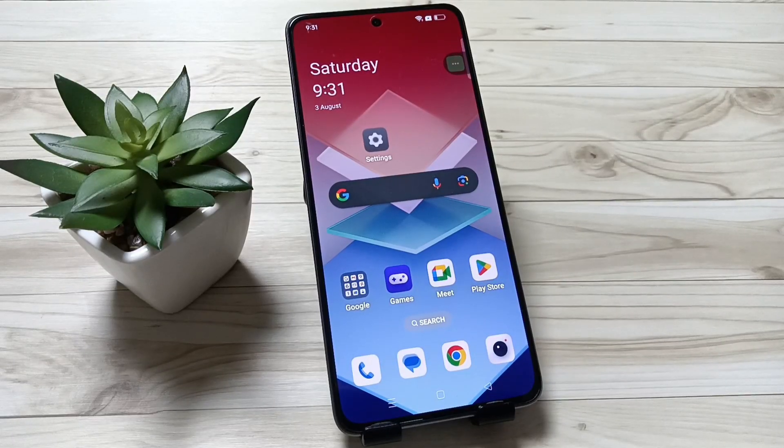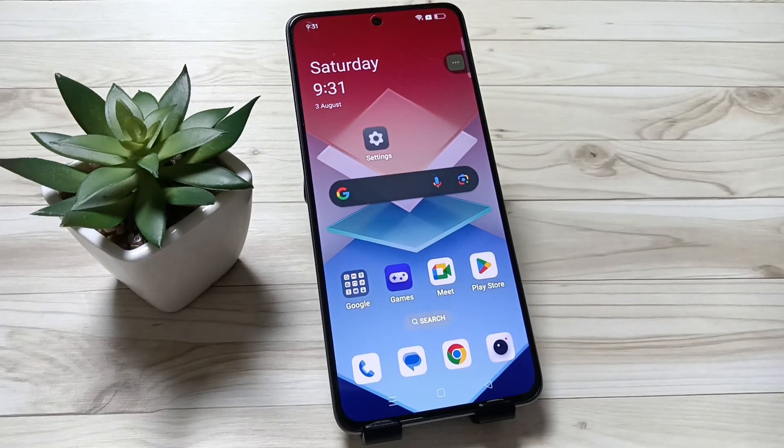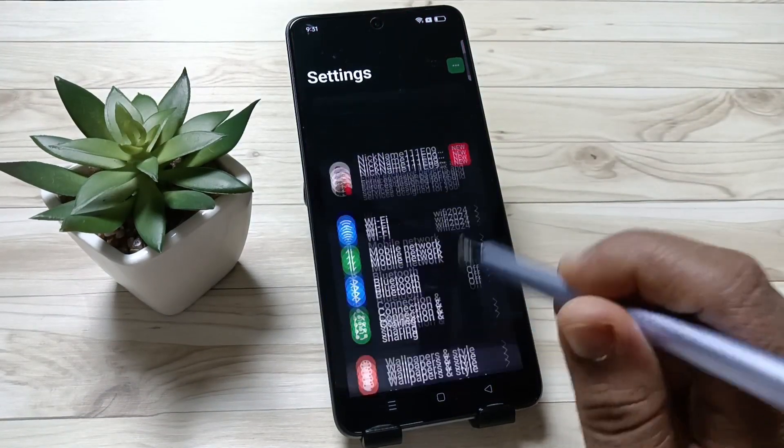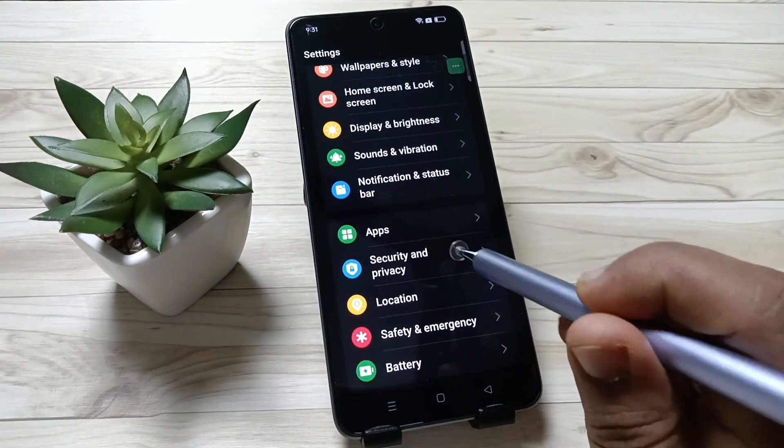Hello friends, welcome to my YouTube channel. Today in this video I am going to show you how to set the screen lock in this device. For this, go to Settings, then scroll down and tap on the option Security and Privacy.